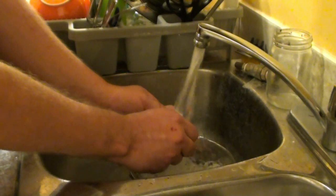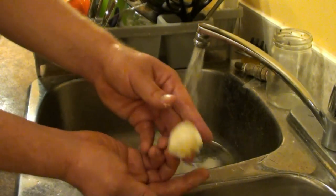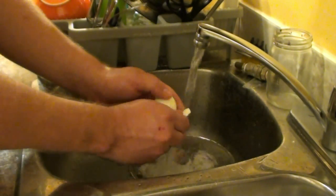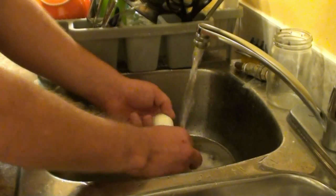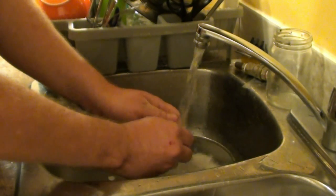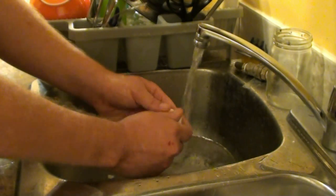Just use the water and peel all the shell off. Crack one open — you can see it's done pretty good. Some of them just jump right out of the shells; others are a nightmare with 80,000 little pieces of shell. There's also a little membrane under the shell you've got to get off.